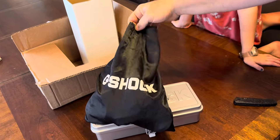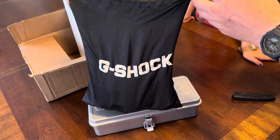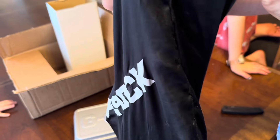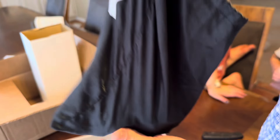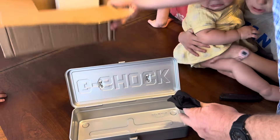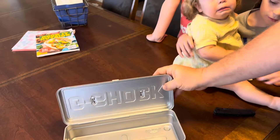Previously I had this drawstring bag — it's kind of falling apart, the drawstring is gone. You can see it's falling apart at the seams, so we're going to get this new G-Shock metal toolbox instead.